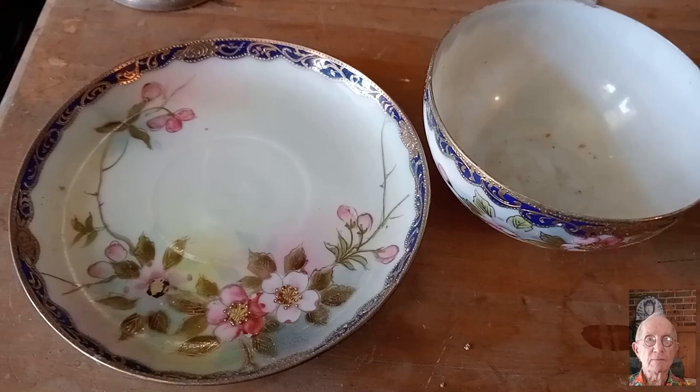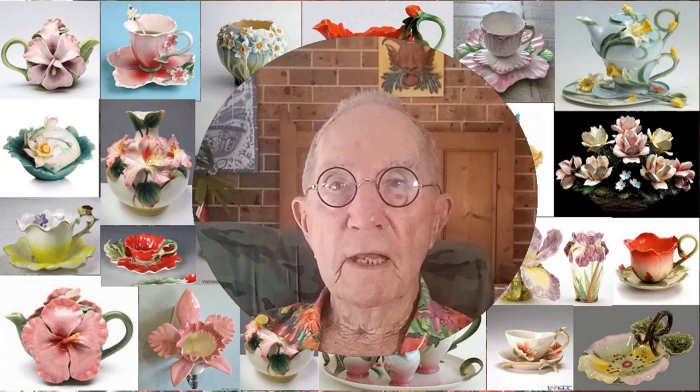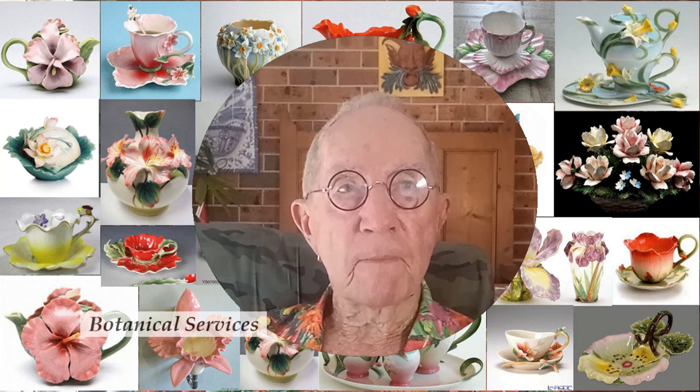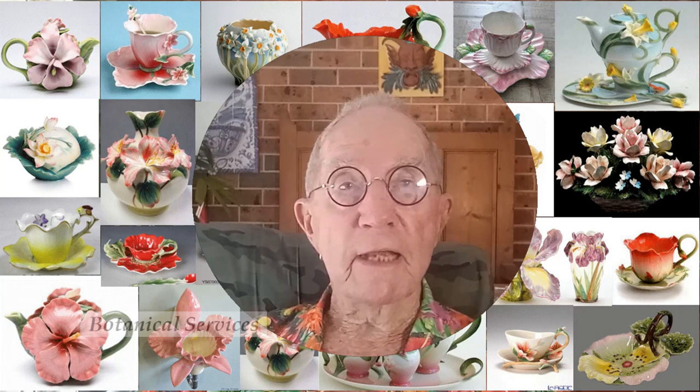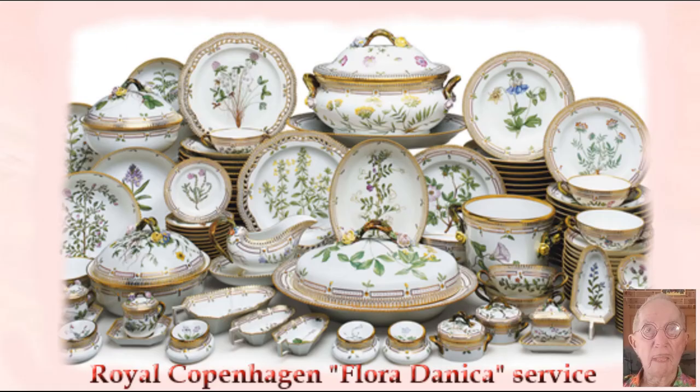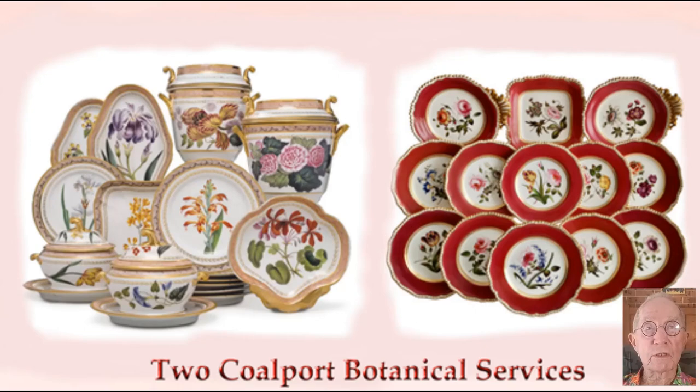Before I move on from painted floral decoration, many factories throughout the world have produced some magnificent services, usually referred to as botanical services. The well-known and magnificent Floridanica service was created by the Royal Copenhagen Porcelain Factory in Denmark at the end of the 18th century to depict all the botanical species in Scandinavia. The first Floridanica service was ordered by King Charles VII as a diplomatic reconciliation gift for Catherine the Great, the Empress of Russia. Other factories producing well-known botanical services are Coalport, Ainsley, Royal Vienna, and of course Royal Albert, which is very well known, and there are many others.